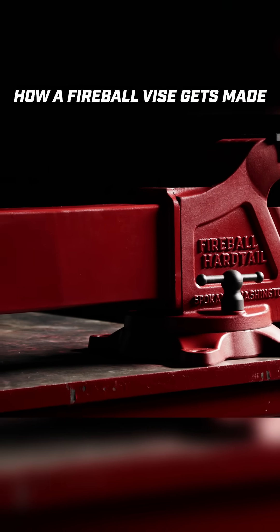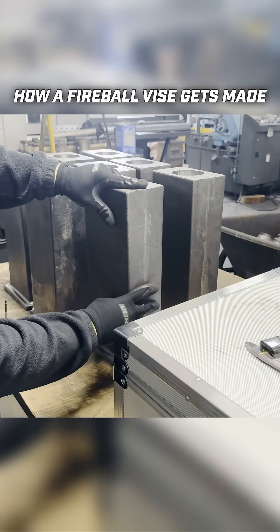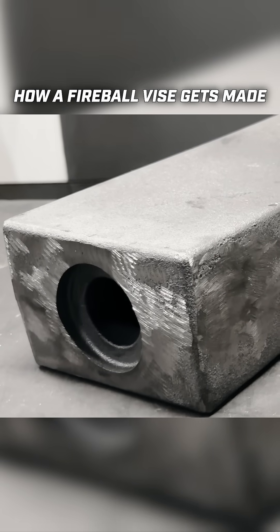Next we have the hardtail cap that we work with. This comes in raw, has the counter bore and this hole casted into it as well.